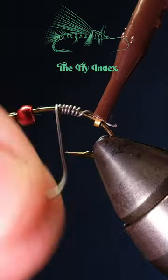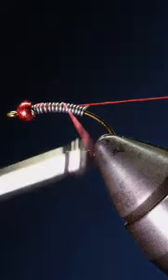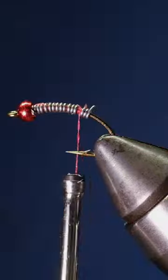Let's tie the Sawyer's Killer Red. Start by adding a red tungsten bead under a curved caddis hook and add some lead-free wire onto your hook. Tie in some red thread over the lead.